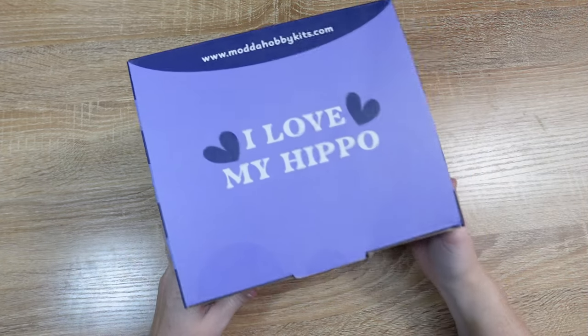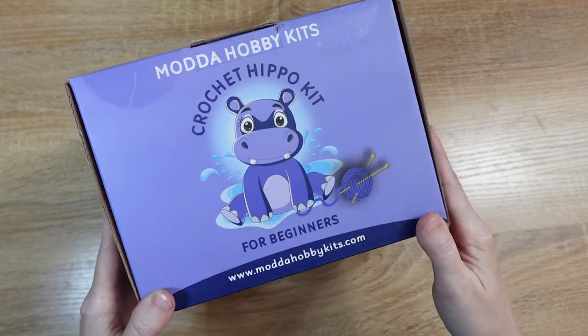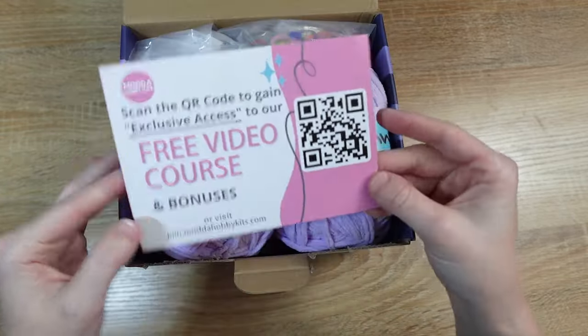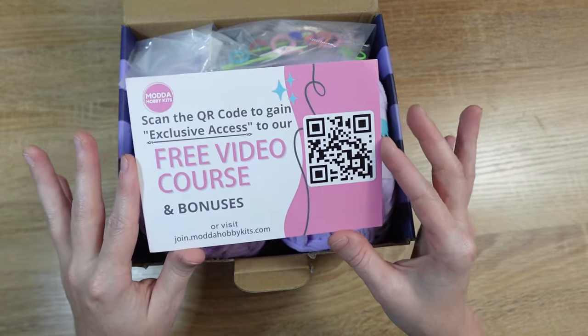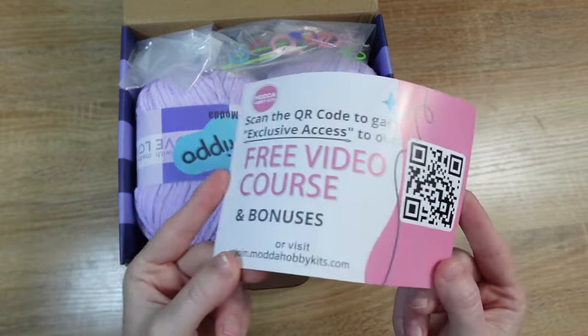Let's start by going over what comes inside of the Mata Hobby Kits Crochet Hippo Kit. The first thing you should find inside your kit box is the QR code to get to the free video course, but I'm assuming you've probably already figured this one out since this is the video course.